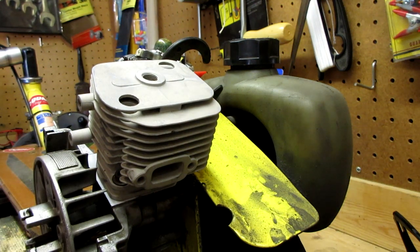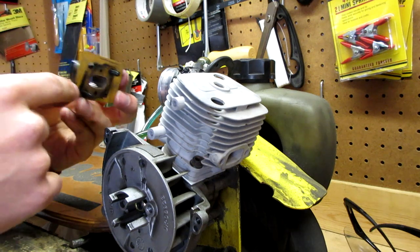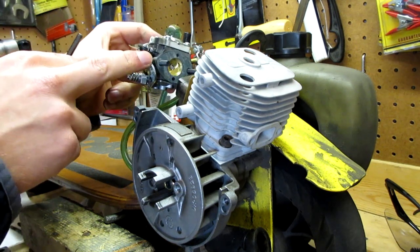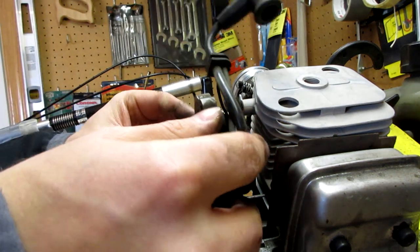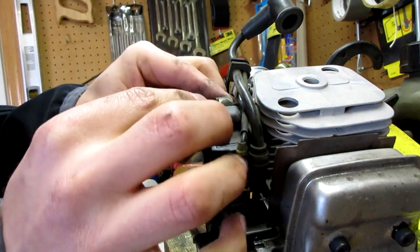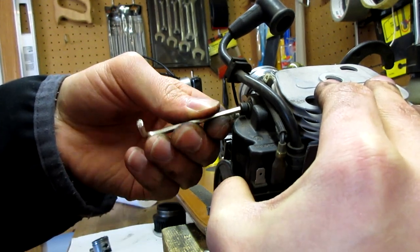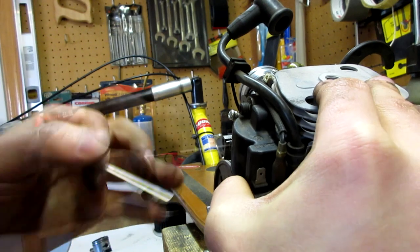Now we're ready to reassemble our go-ped. We're reusing gaskets — you probably should get new gaskets, but ours aren't terrible and I don't have any new ones. So we're going to go ahead and install our carburetor and intake onto our intake manifold, then install our exhaust, and reinstall our coil onto our head by the two allen screws we took it off by. One thing you're going to want to note is to make sure you install your coil away from your flywheel so you have enough gap — if there's not enough gap, it's magnetic so it's challenging. But if there's no gap then you'll have no spark. Push it up, make sure it spins freely and you should be good to go.